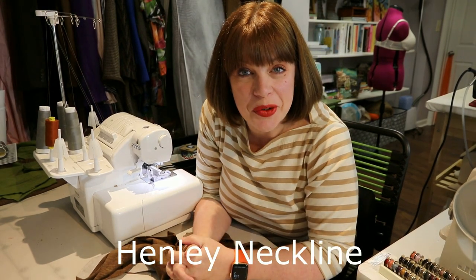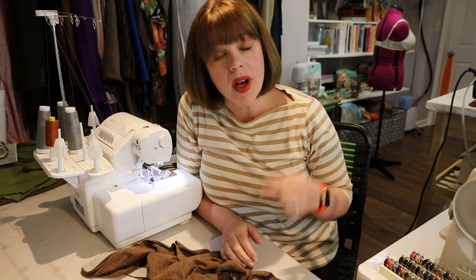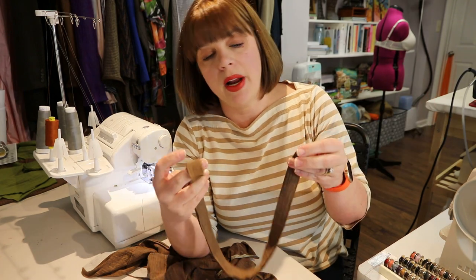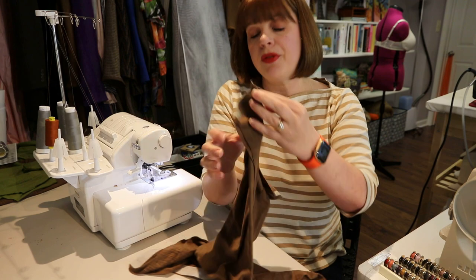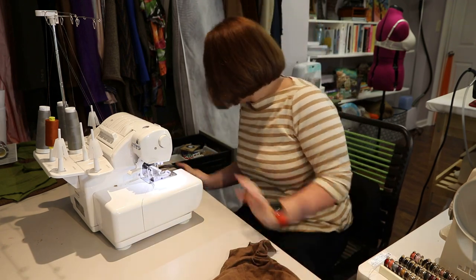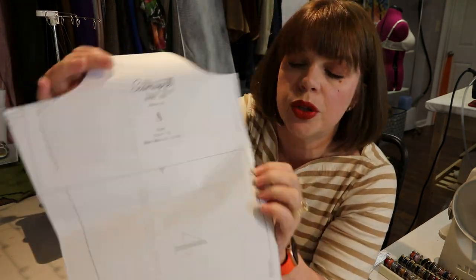Now we're doing the henley neckline. This can be used for a straight henley t-shirt, or if you want to attach a collar stand with a collar for a golf or polo-type shirt — same application, just attaching a collar/collar stand instead of a neck band. You'll need your neck band piece pressed wrong sides together as one long strip, with the center marked to match center back.